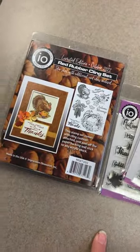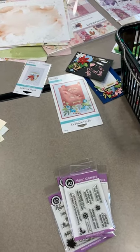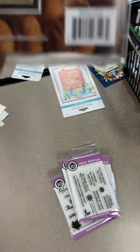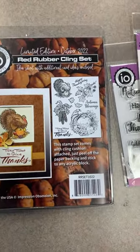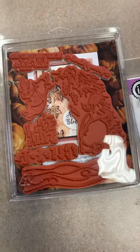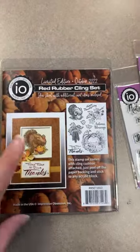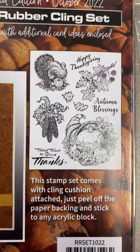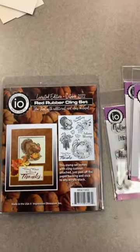There's a pile of these up on the register — check the back, it should match the front. When I flip this over it is the Winnie the Pooh set from last month. So if you want these, let me know, because obviously I'm going to have to call in and have them ship me what's supposed to be here. What's in the box is not what's supposed to be — last month they did the really cute Winnie the Pooh set, and I can still get those, but some of you pre-ordered this month's set, so I need to call them.